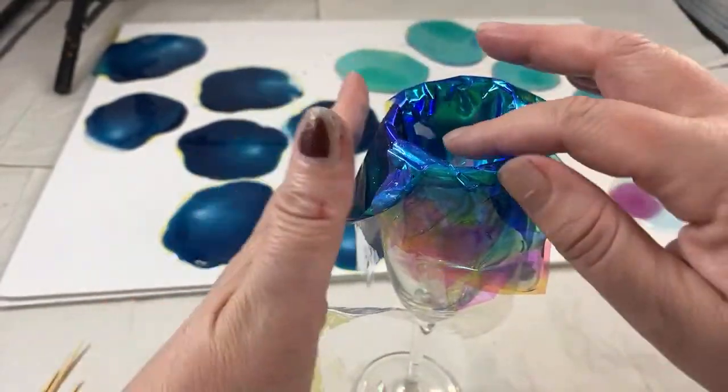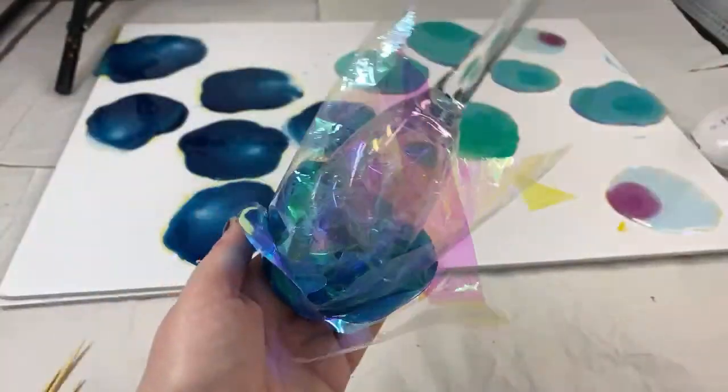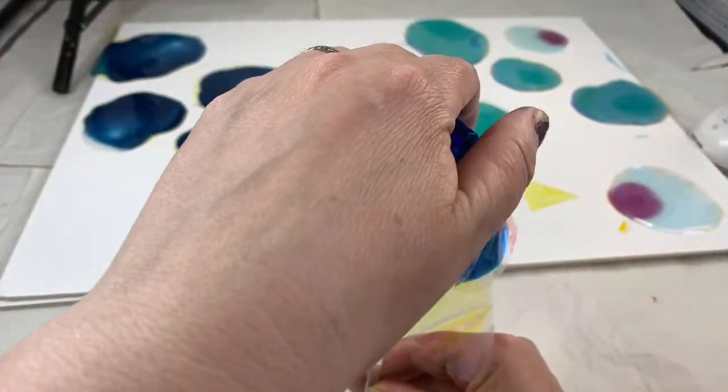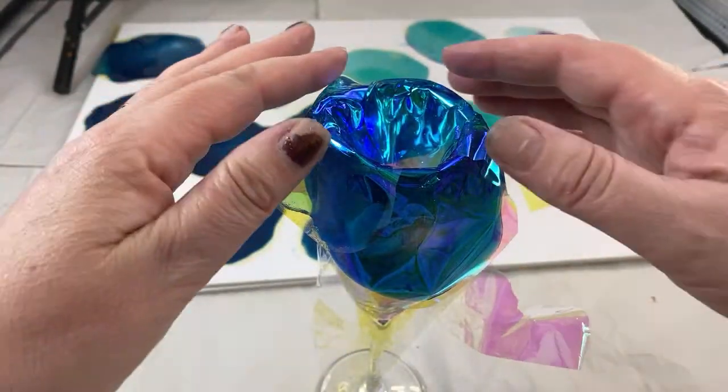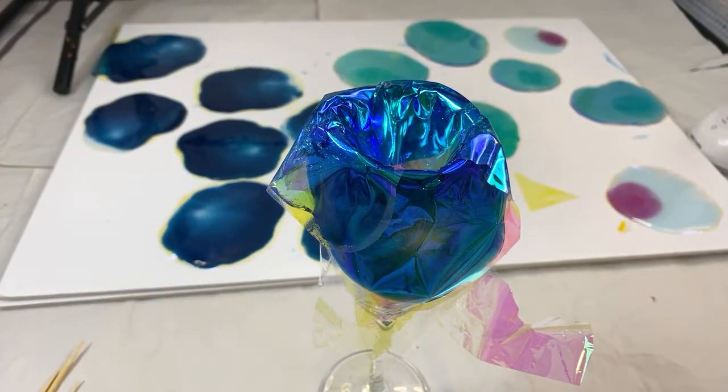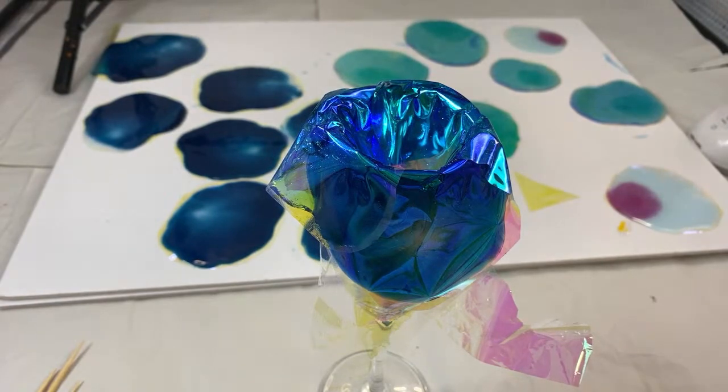I take my hat off to artists that continually do lives but don't seem to have any problems — they've got all the equipment and setup and they make it look so easy. Anyway, we're going to keep rotating these colors. Hello, welcome back — I'm just so happy with how many people are coming back. I'm looking behind me to see what other colors I want to rotate through.